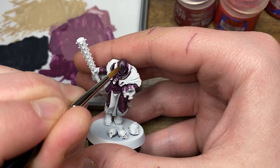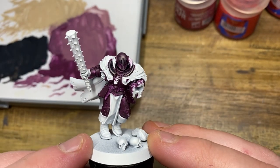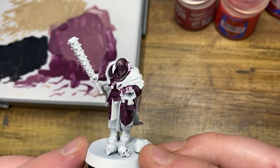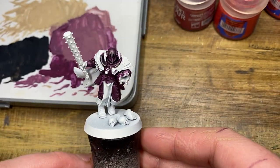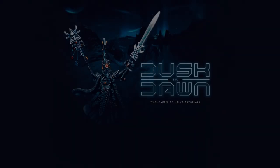For the rest of the armor, just follow these same steps that I've shown you here. And here is a photo of the completed miniature — I hope you found this tutorial useful today. Thank you so much for watching and I will see you again in the next one.